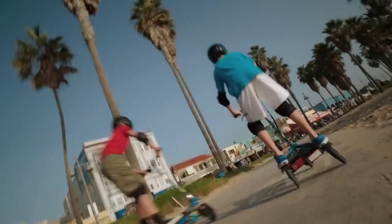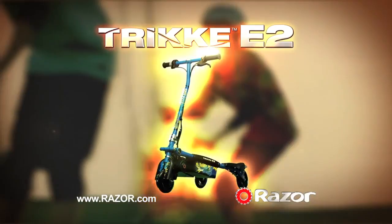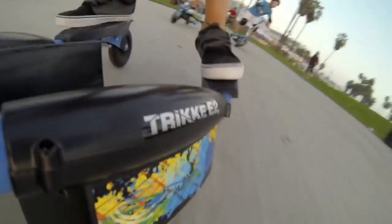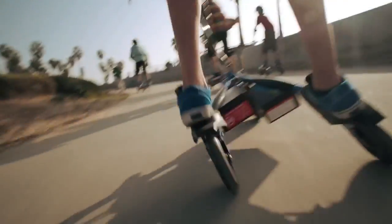The ultimate in carving action is now electric. Introducing the epic new Trike E2. With cutting edge cool carvability, you'll have a blast on the Trike E2. Powerful fun speeds and a real high torque motor let you twist the throttle for one awesome electric ride.